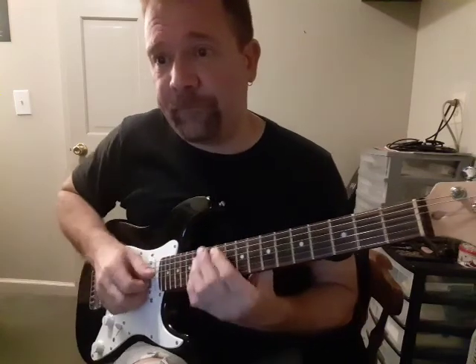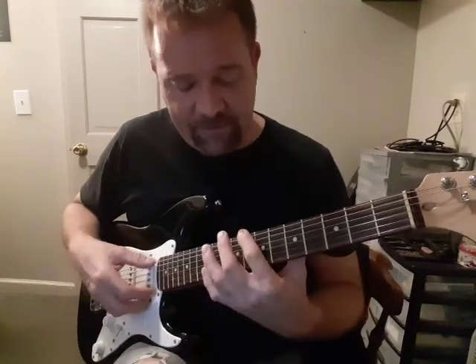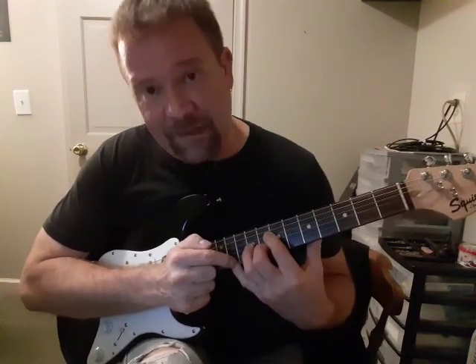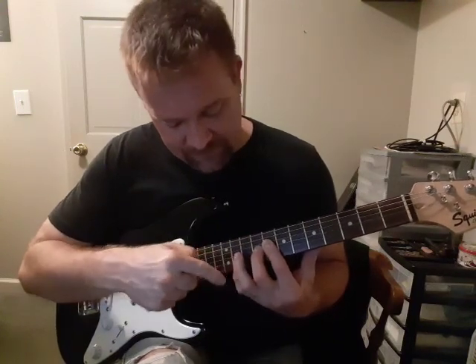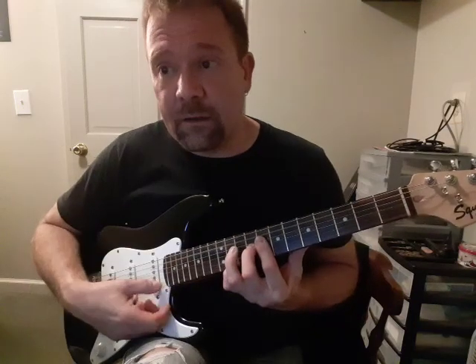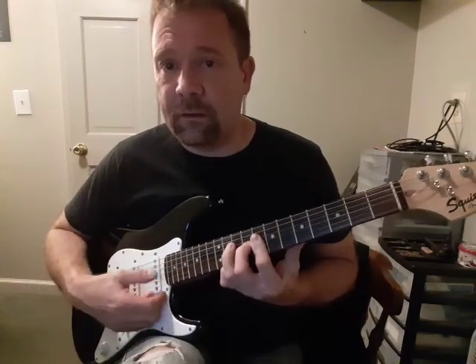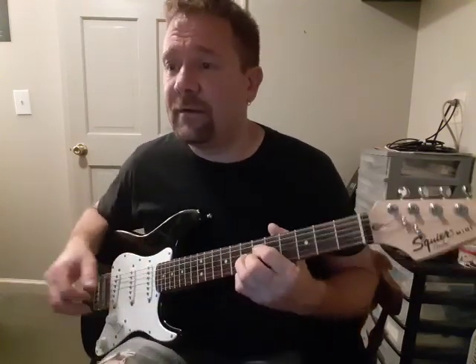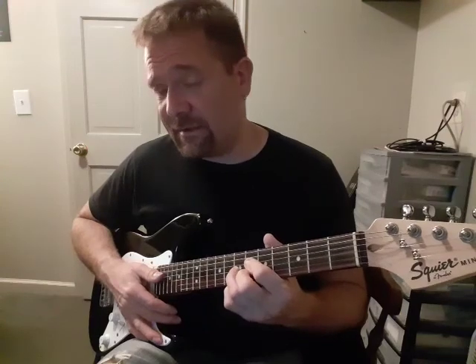Now back to E-flat. C-7, this time with a sharp 9. So instead of putting the 9 flatted down on the 9th fret, we're going to go all the way to the 11th fret. It's easier to do that if you just bar to get the dominant chord. So the frets you're getting are 11 for that sharp 9, and then 8, 9, and 8. And then F-minor again. And then this is a B-flat dominant with a flat 9, just like our C-dominant with a flat 9, except it's on a B-flat chord.